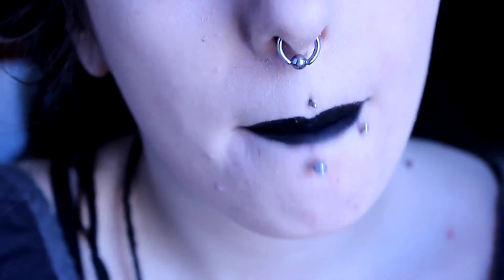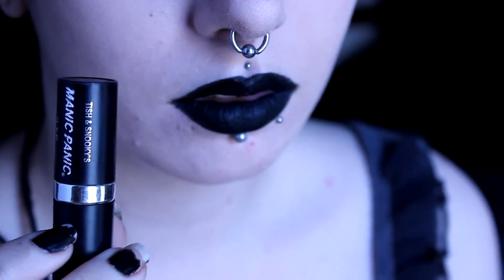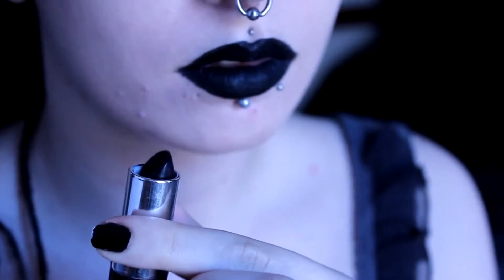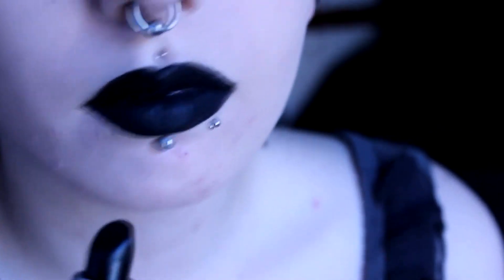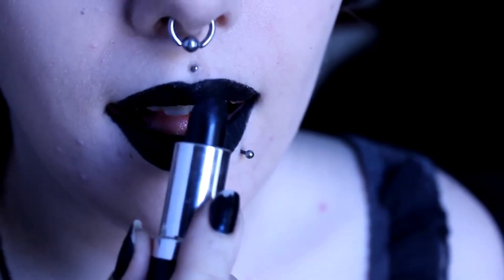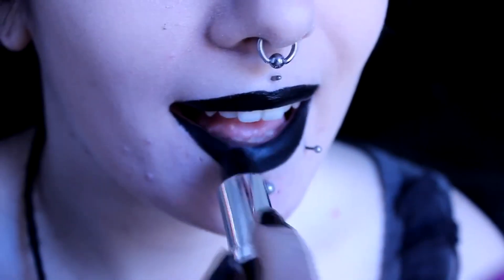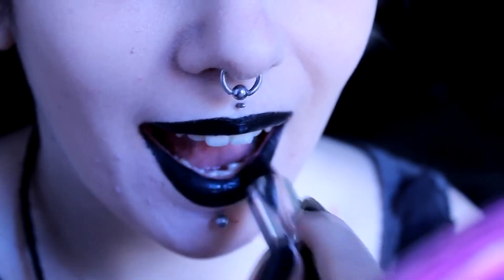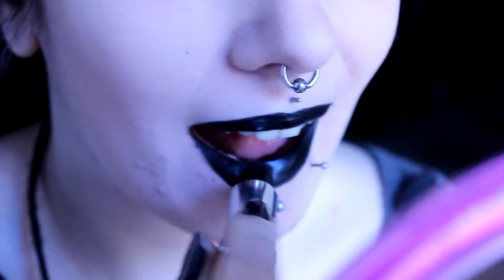Okay, and that's the gel eyeliner done with. So next you want to take a black lipstick. I'm using Manic Panic — I think it's called Raven, but I'm sure they only have one black lipstick so that's the one I use. I'm sure there are others that are good enough, but I find this one works really well. Just apply it like you would your normal lipstick, all over the top of the eyeliner. You can use a brush to do this but I prefer to just do it straight from the stick.